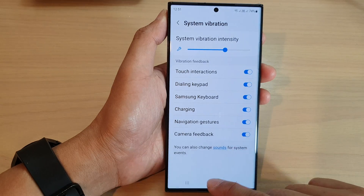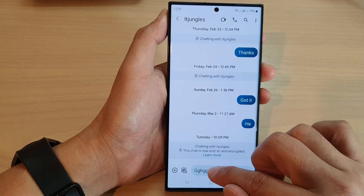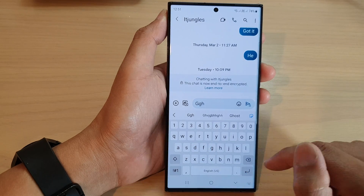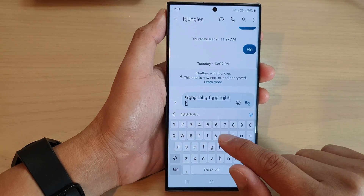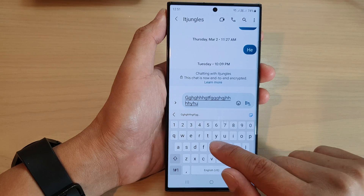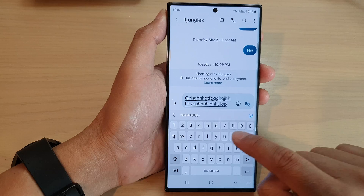Once it is turned on, if you go to your text messaging app or any other app that brings up the keyboard, every time you touch a key it will give you a slight haptic feedback — it will vibrate gently every time you tap on a key.